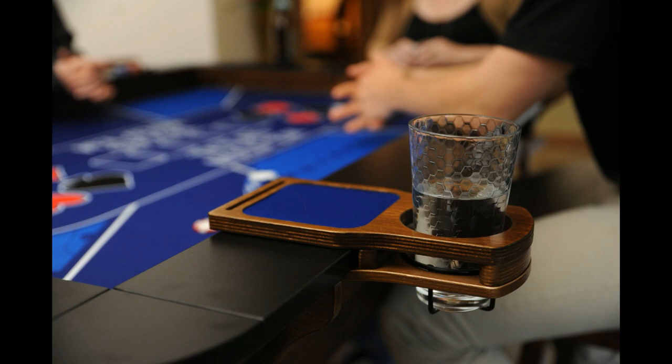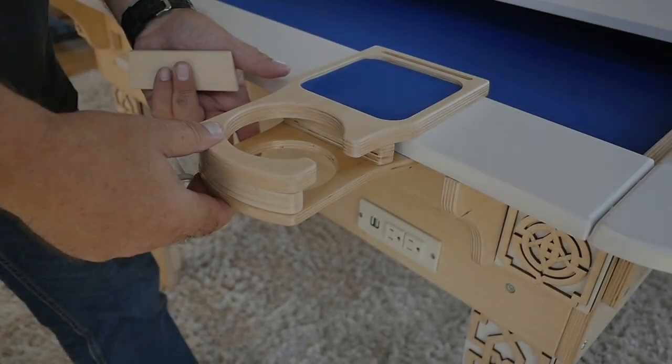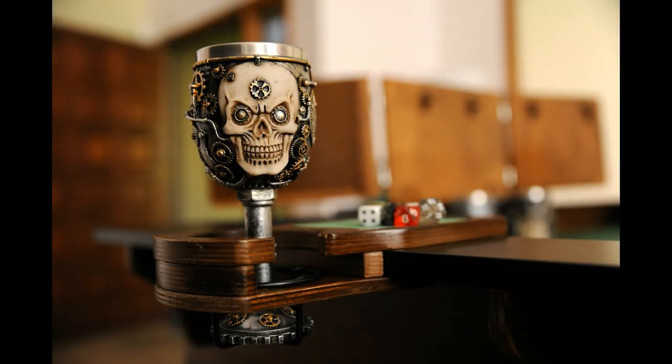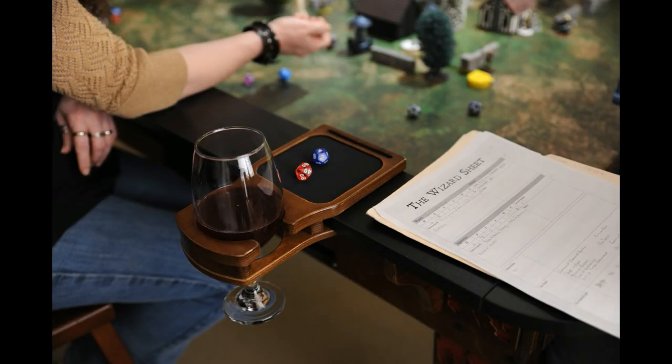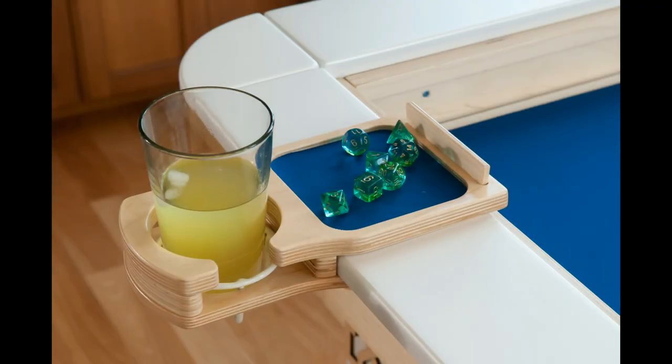Don't forget to add amazing accessories like our cup holders and extra large cup holders. These lock into place quickly and easily anywhere on the table, and accommodate mugs, cans, bottles, and even wine glasses. Keep the drinks in a safe place so that you can keep your play surface pristine.